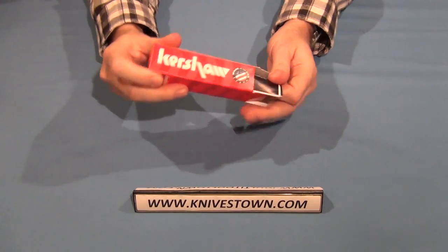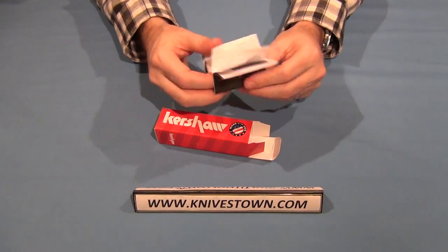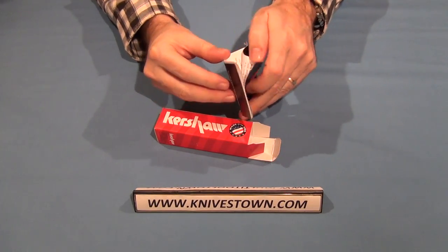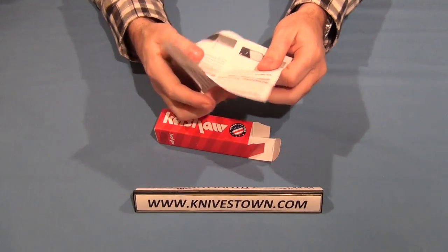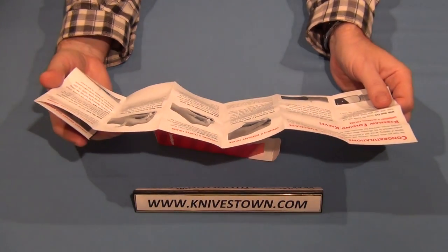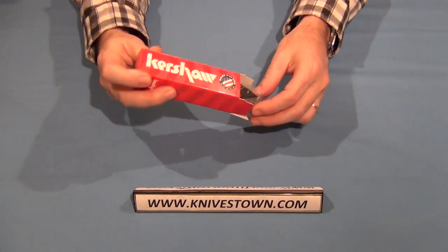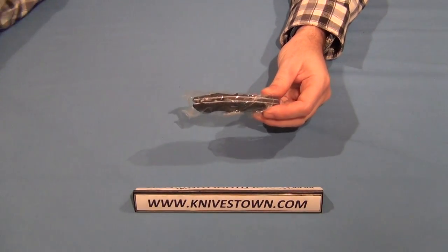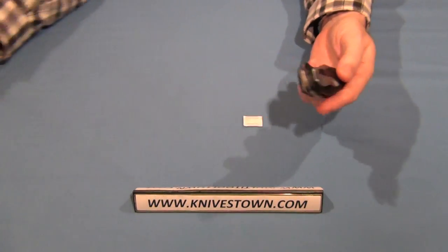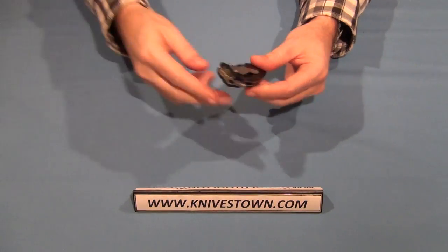It comes with a Kershaw pamphlet that explains about the Kershaw knives, the Kershaw folding knives, and how to work it — sharpening, care and maintenance, warranty, that kind of thing. It ships in a plastic sleeve with a little packet of desiccant to keep the knife dry. Good thinking there.